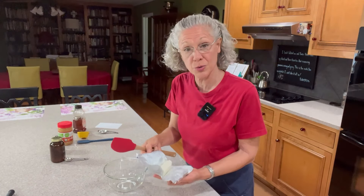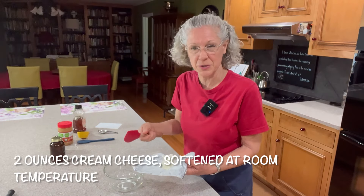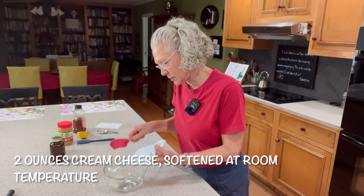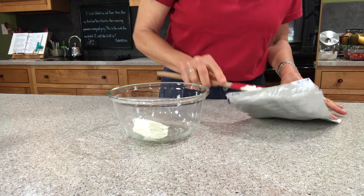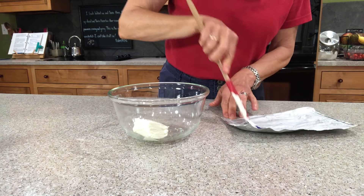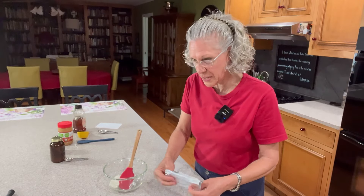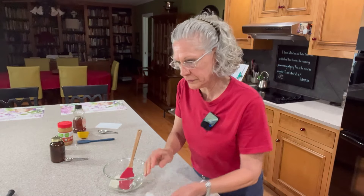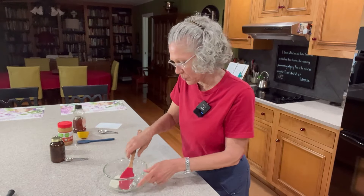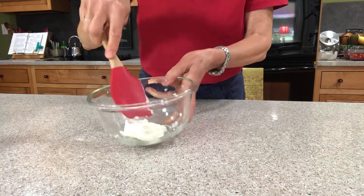The first thing we're going to need is two ounces of cream cheese — this is just what I have left from using some the other day. I'm going to put it in the bowl and scrape off all the residue from the wrapper. This has been softening for probably an hour and a half, so just get it to room temperature, meaning soft enough that I can push the spatula down in it and it makes an indentation. You don't want it to be hard at all.